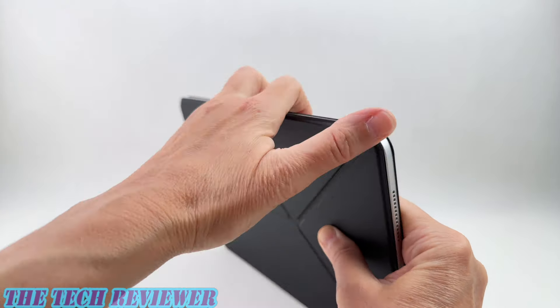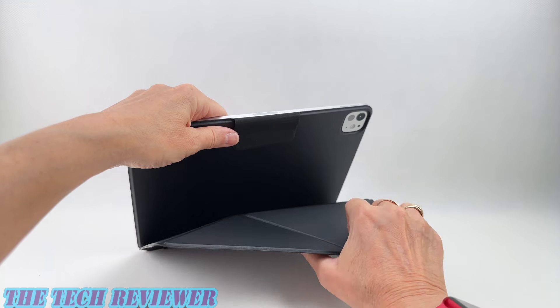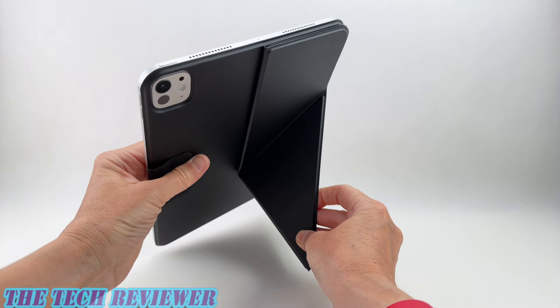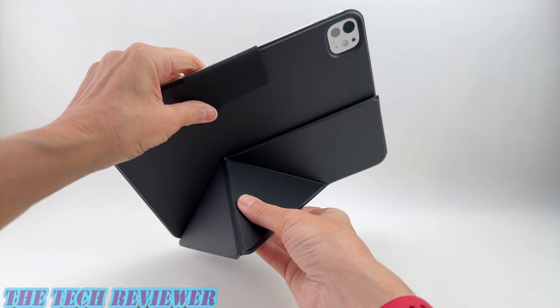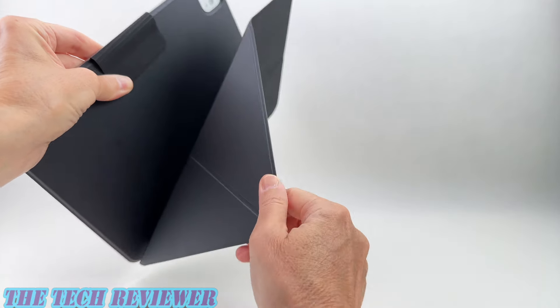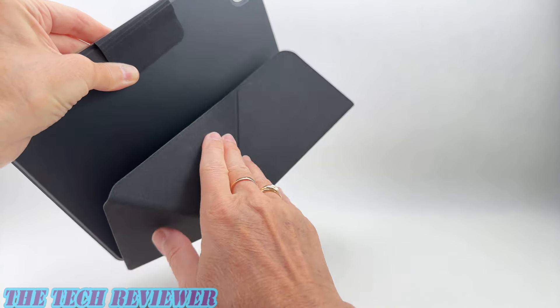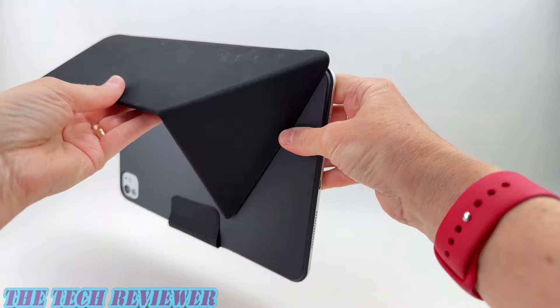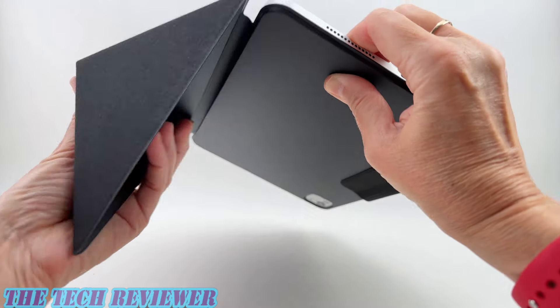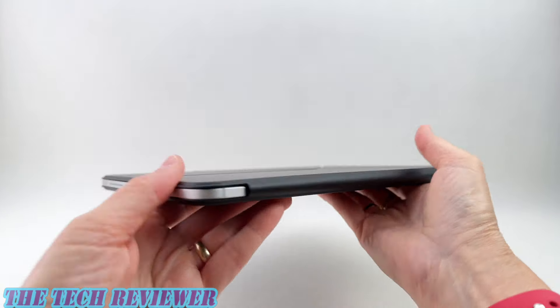Looking at the folio cover used as a stand — you have a variety of positions it can be put into. You can fold it to get one landscape arrangement, and then there's another landscape position as well. You can flip it over to make a portrait stand, and then another arrangement gives you your typing and drawing angle. Overall things work well — you've got nice strong magnets and a very slim profile.